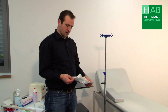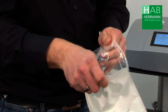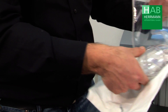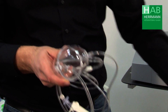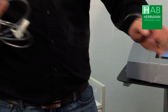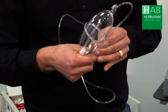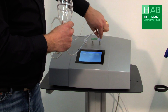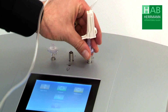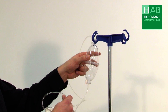To implement the normobaric ozone therapy we open the eye set, remove the two plastic bands, connect the filter to the vacuum output of the device, and hang the bottle on the hook at the IV pole.